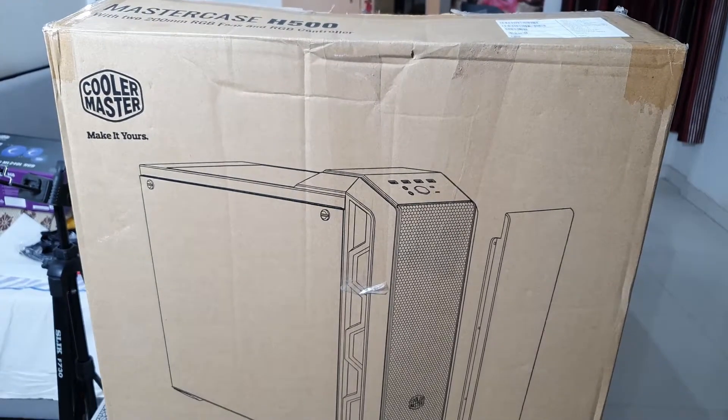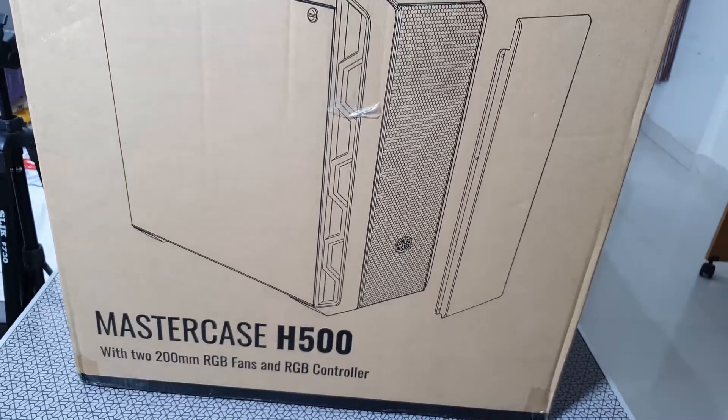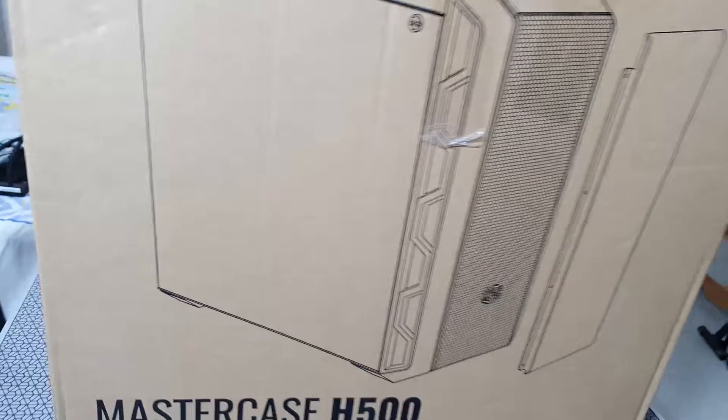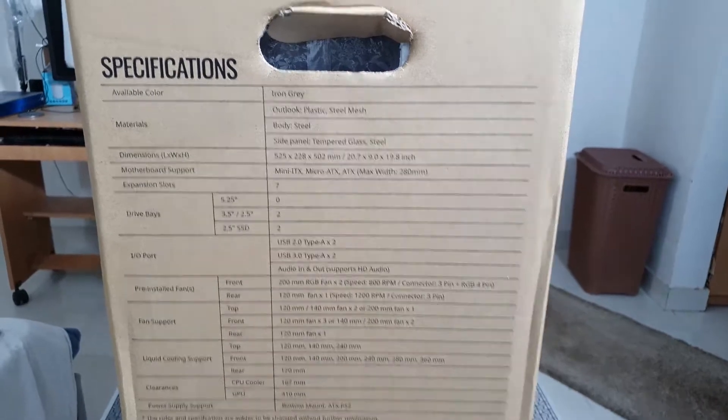This isn't a new case by any means and we have three versions of the H500 already in the market. This is the base model and is one of the cheapest ones available, but it's of good value and does most of the things which the H500P or the H500M can also do.